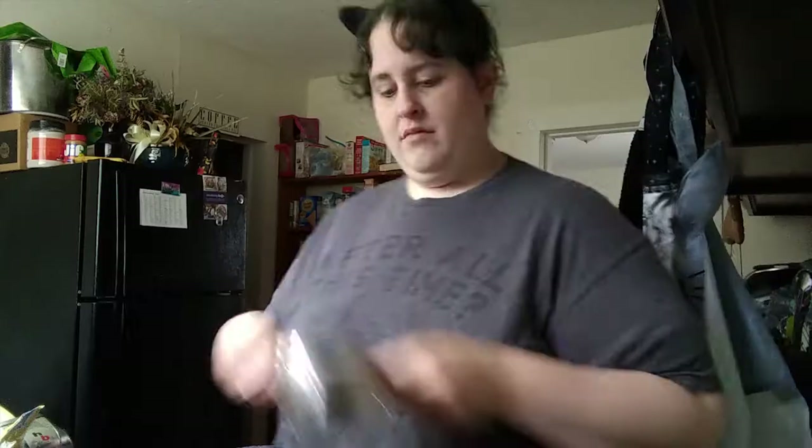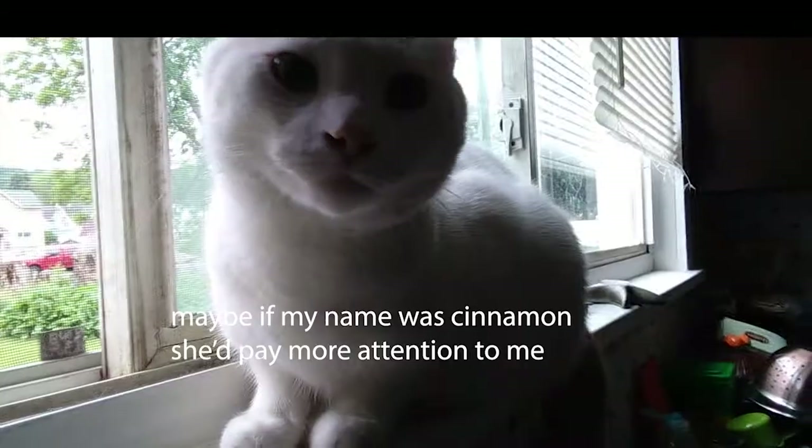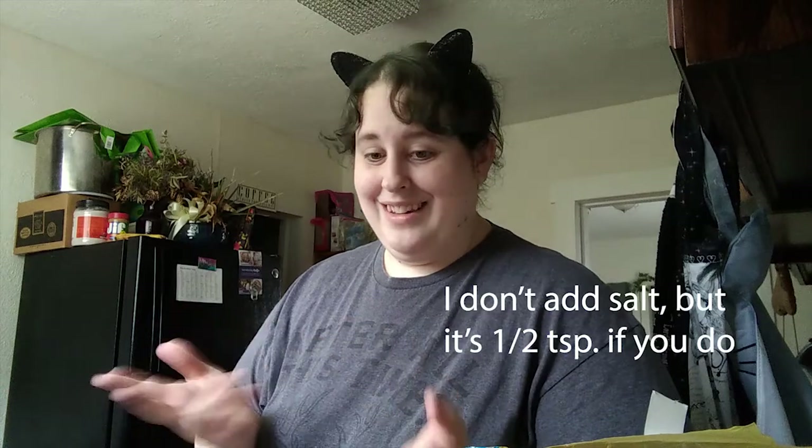I'm going to do this recipe. Does it have any eggs? I don't know about that. I don't know — and no cinnamon. I don't have salt. Never do.